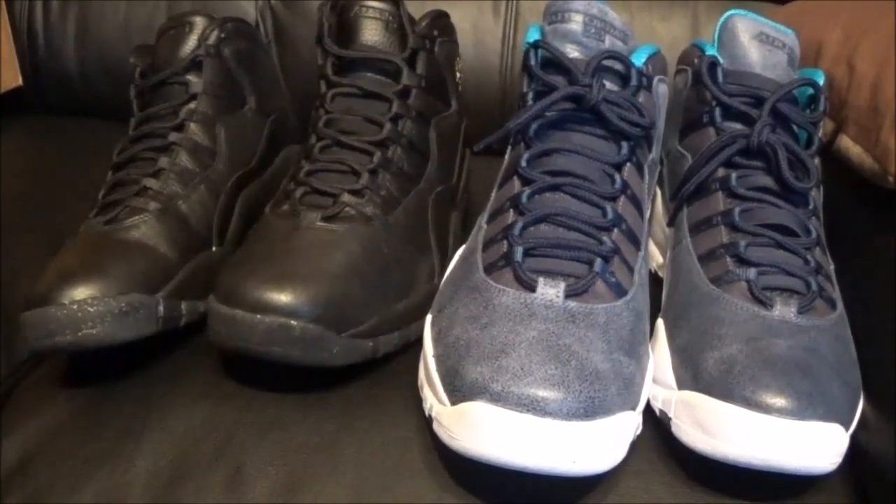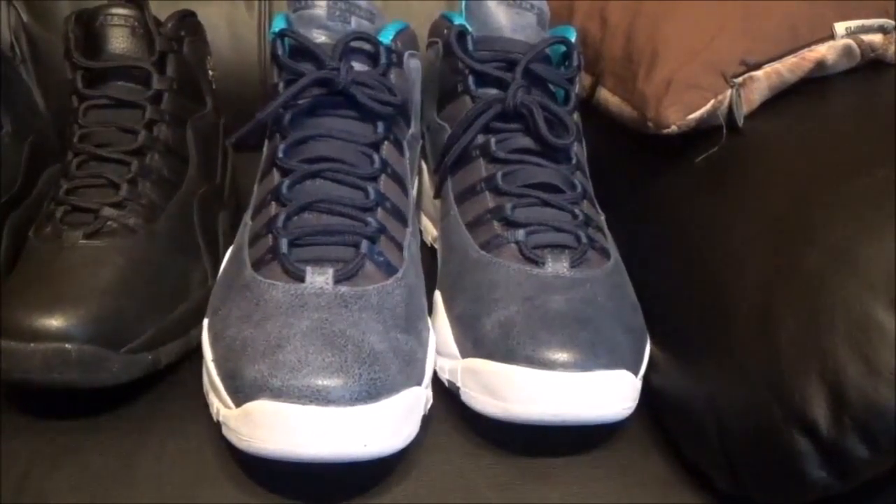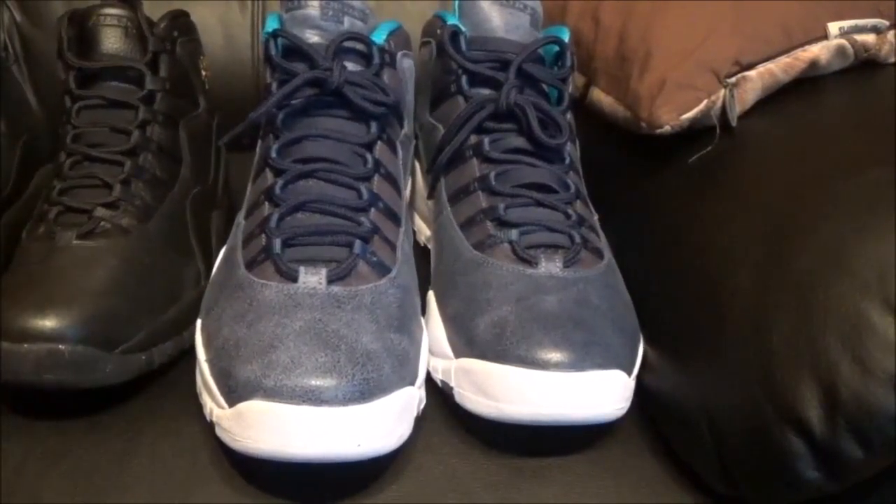Both are dope shoes, but like I said these LA ones get a 7 out of 10 and these New York ones get a 9 out of 10. The only reason the New York ones aren't getting a perfect 10 is because they look so much like the OVO.